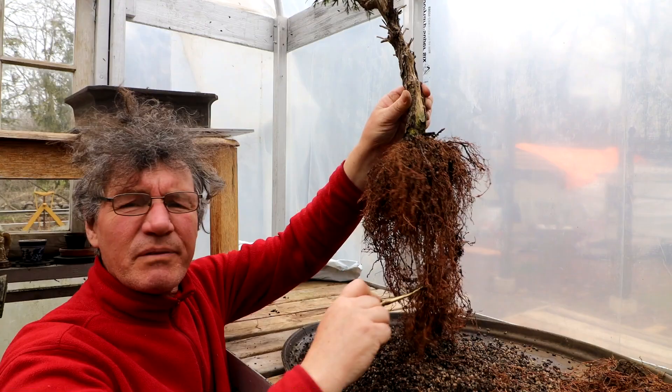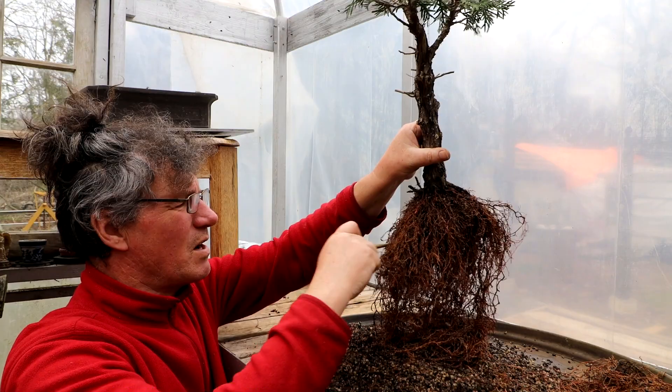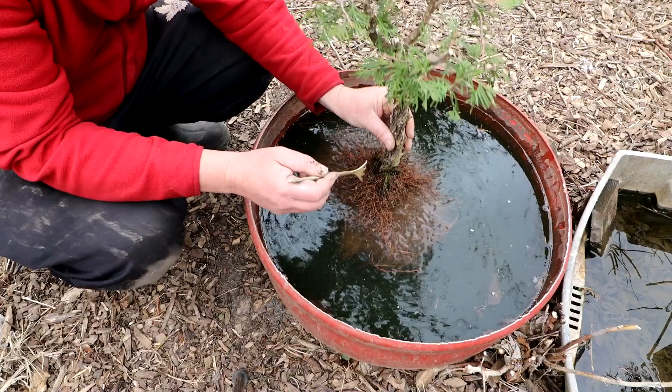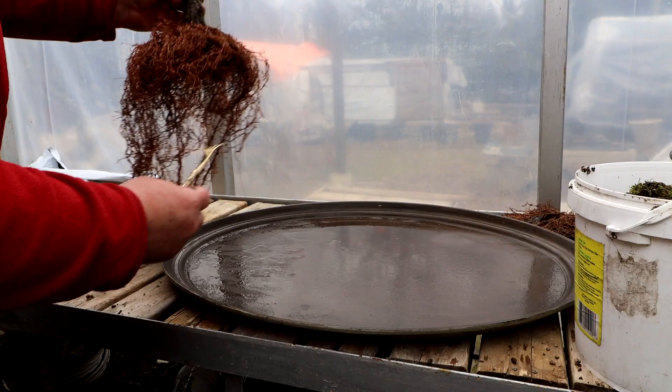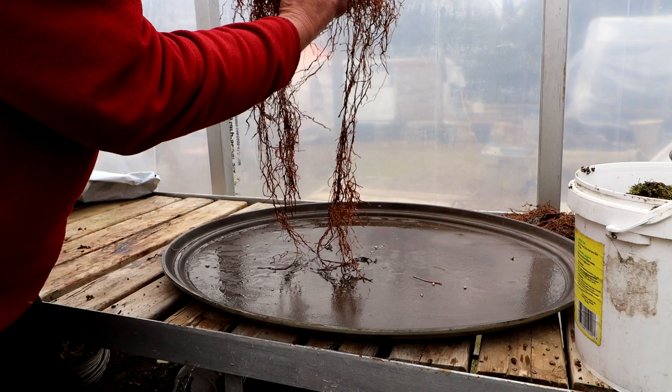I think I've got this root system to the point where I can put it in the tub and wash all the roots, get all the soil out of it to get it ready for root pruning. I'll take it to the wash station now, get this in the water. Let's go back inside and get these roots pruned. I've got the tray nice and clean, so now I'll try and set the root system on top of the tray, spreading it out - there are some long roots in there.